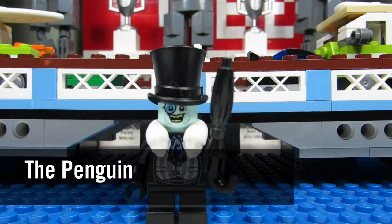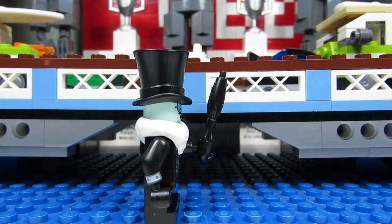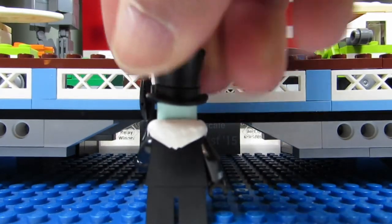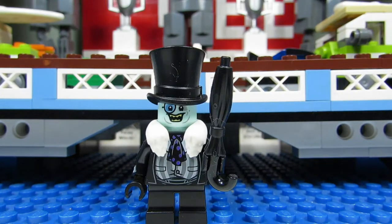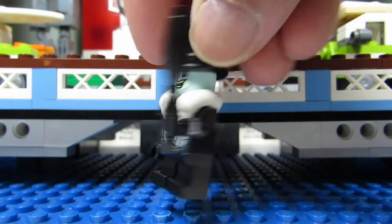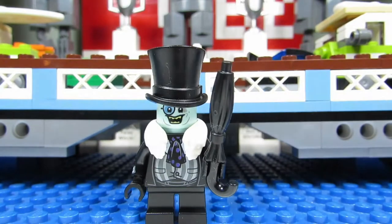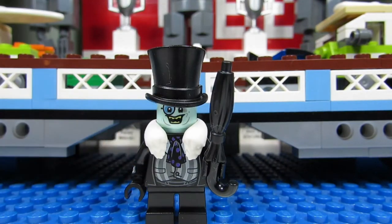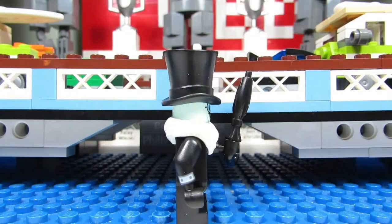Here is the Penguin, and the Penguin is awesome. I love the new hat - look at this hat. It slopes, it's long, it's a different hat than we've gotten before. Penguin also comes with a great looking umbrella - a closed umbrella. Very nice. And he has this thing around the neck - it's not a scarf, let's call it fur. He has a cool torso too and short legs. And there's printing on his wrist.